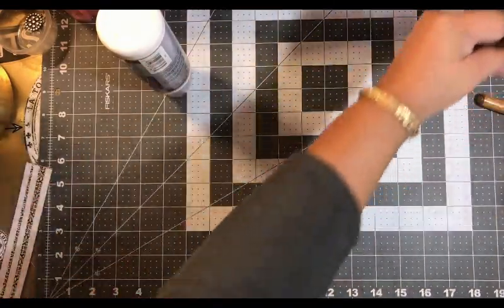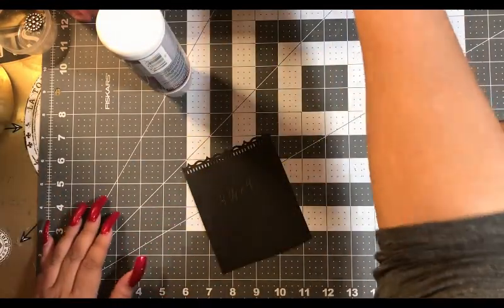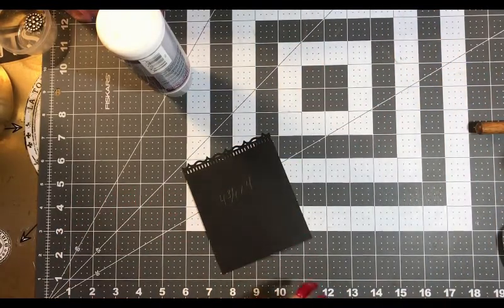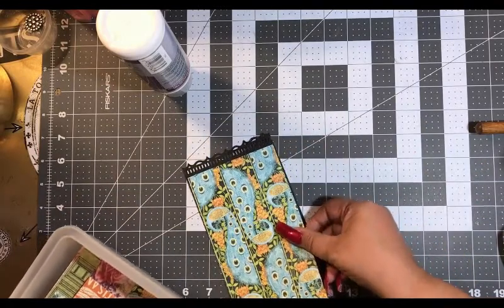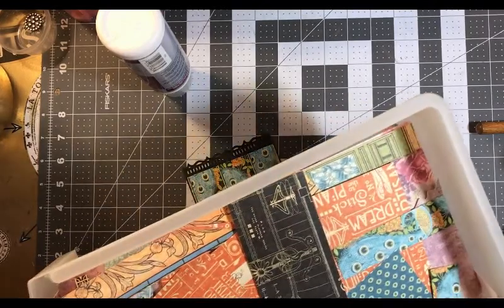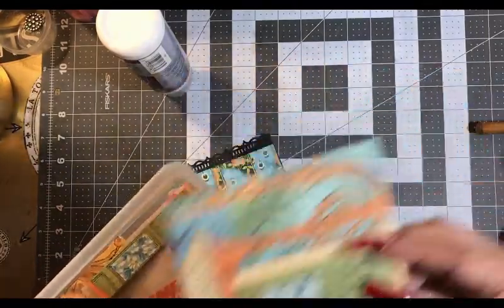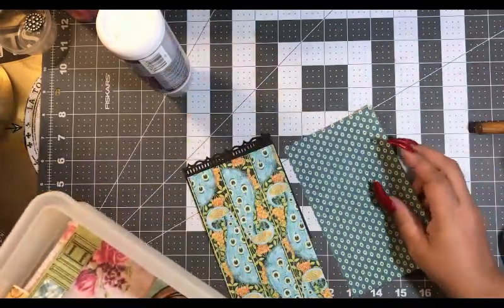Let's get some paper for our tag. We're going to go through our scraps first. I'm going to go with those two.